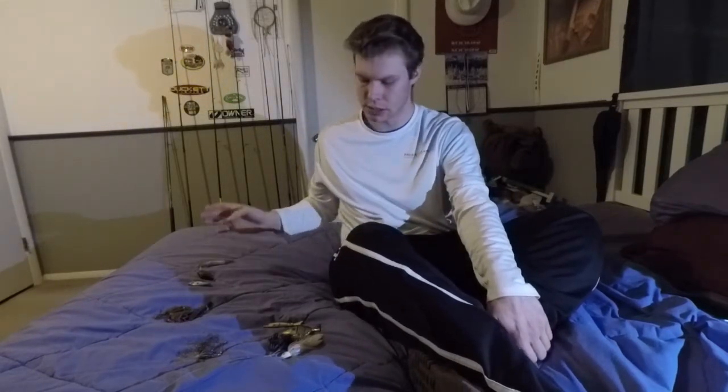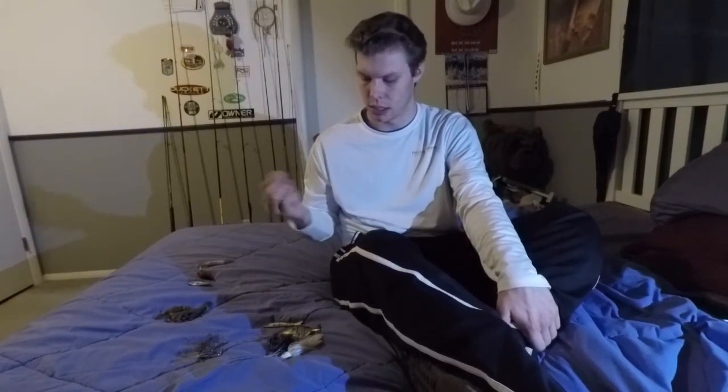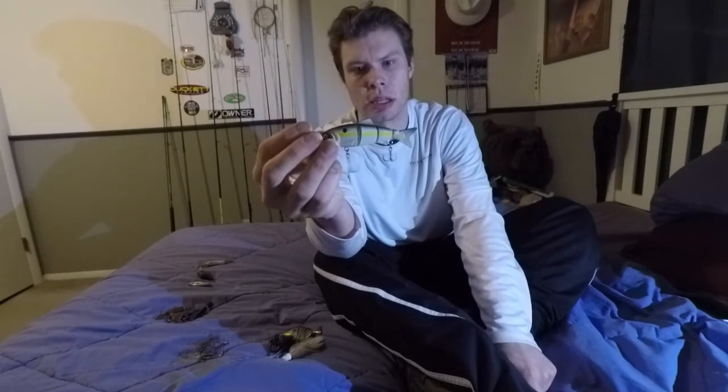Another thing I got into more recently is swimbaits. I picked up one of these jointed swimbaits last spring and fished it throughout the summer, and some of my more consistent bites came off the swimbait. This is one I would throw in the springtime.